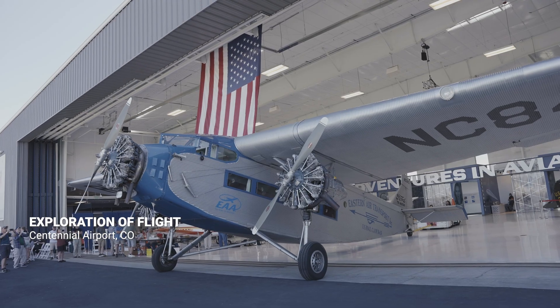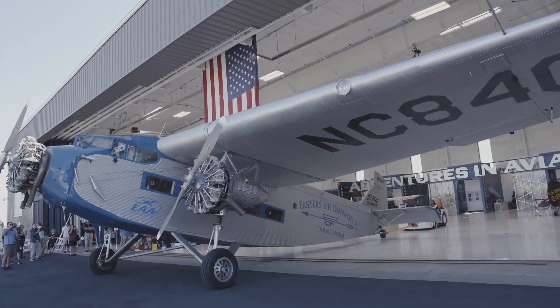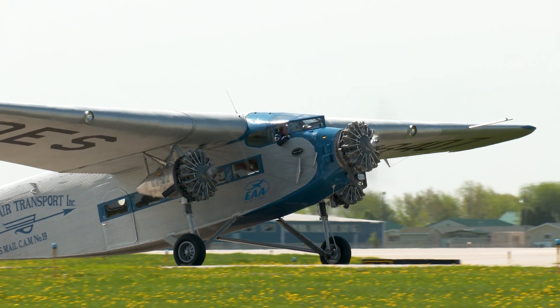This is our second facility here at Exploration of Flight at Centennial Airport. Here you can come to wonderful fly-ins and see interactive exhibits. But today we have an extra special treat — a Ford Trimotor. Let's take a closer look.